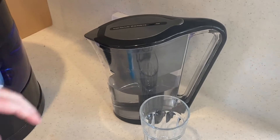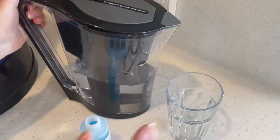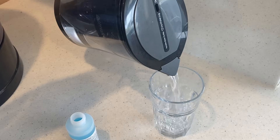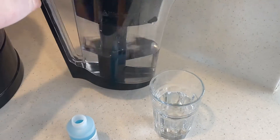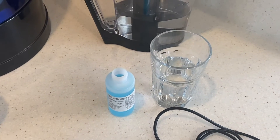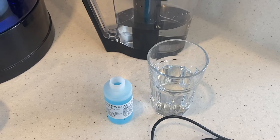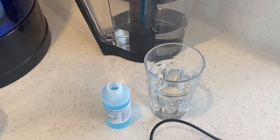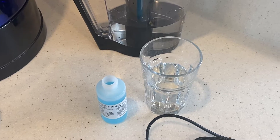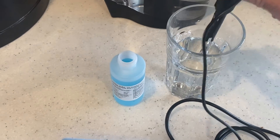Now we'll try the My Water Jug, which is our entry-level 1.5-litre model. The pH of this one will be slightly higher because it is designed to use the Waterman filter, which is for people that are on the go, exercising, etc. — which is more acidic on the body, and therefore having a slightly higher pH helps to neutralize that.